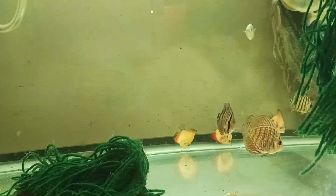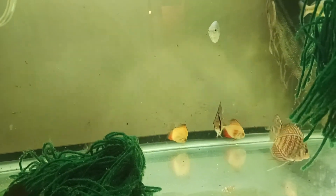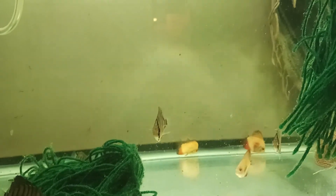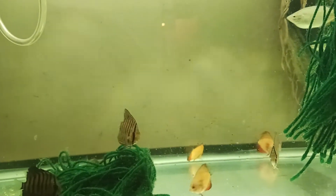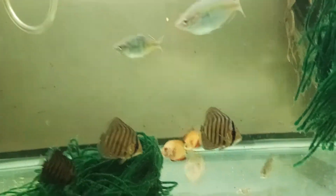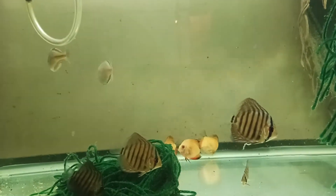I know I really ain't showed you guys since I unboxed them. I did end up losing three of them. I got something to give my other discus, but just about got everybody healed up. Everybody's eating now.